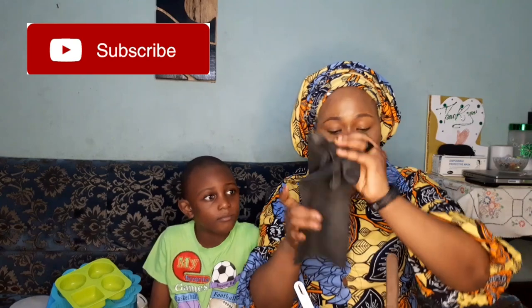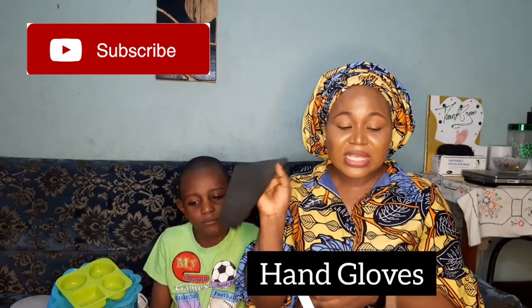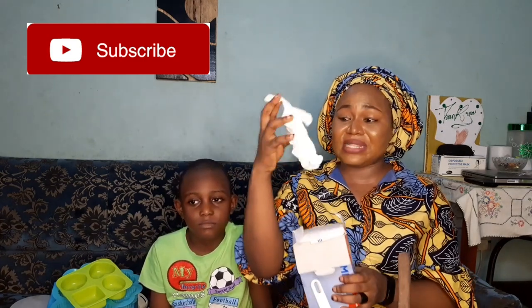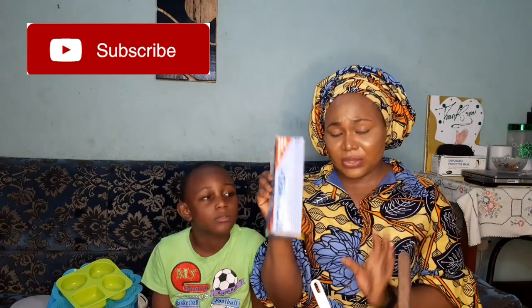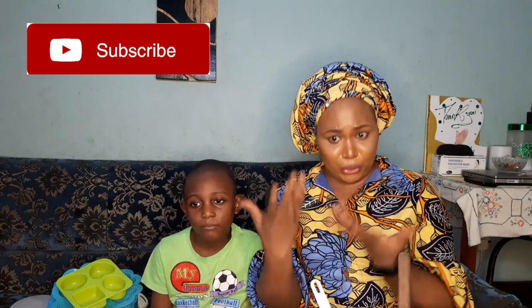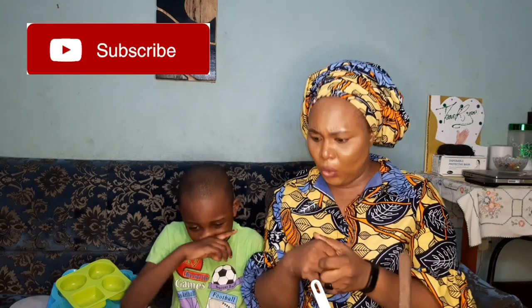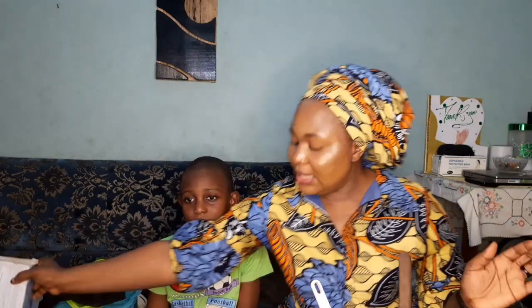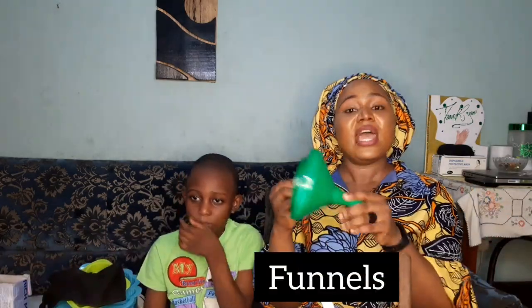Another vital piece of equipment I don't joke around with is hand gloves. You could also use surgical hand gloves — they are quite effective. Hand gloves are very important because when you're working with these formulations you're dealing with a lot of ingredients, and if you don't cover your hands you can begin to develop knuckles and it starts to spoil your hands. So protecting your hands is very, very important.